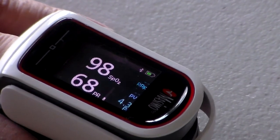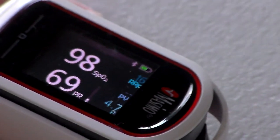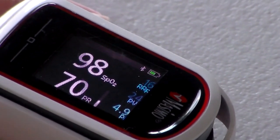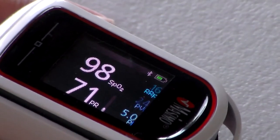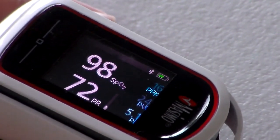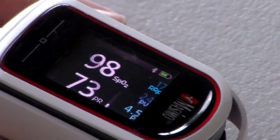While you're doing Kaatsu, if the bands were way too tight you would not have a pulse rate, because if I was 100% occluded it would not measure — it's distal to the band itself. This way we know we can keep everything quite safe and under control.